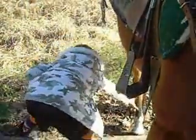Rub down the other back foot. Go on back there and rub down the other back foot. Good girl.